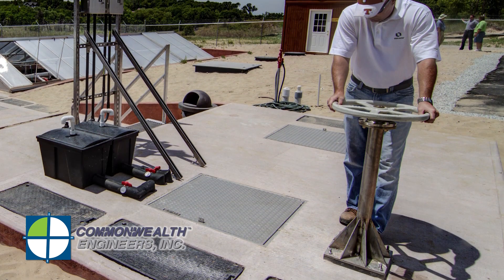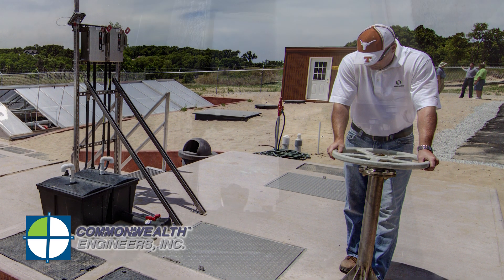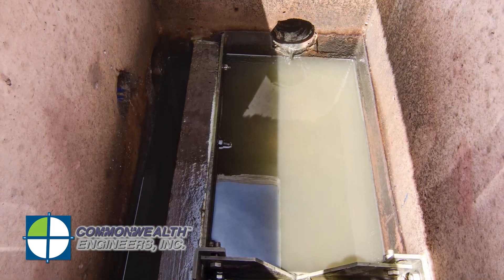There are two key operating points for the primary clarifier. One is to waste the sludge on a daily basis — make sure your hoppers are clear of sludge every day. The other is to clean the surface of the clarifier and remove all scum. To do that, you use this wheel structure: turning the wheel lowers a skimmer, which skims off the scum. The scum is then pumped over to the digester system along with the sludge.